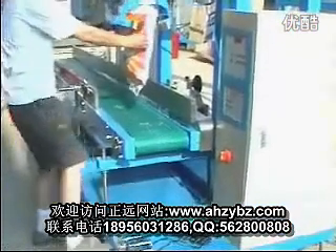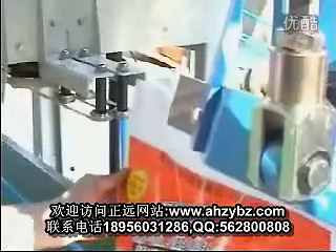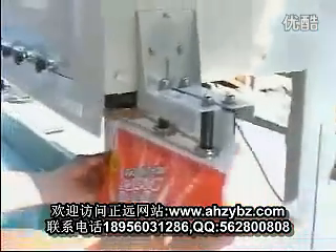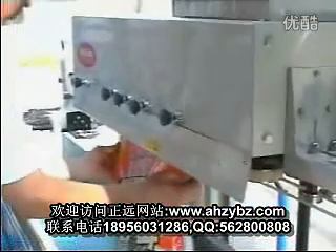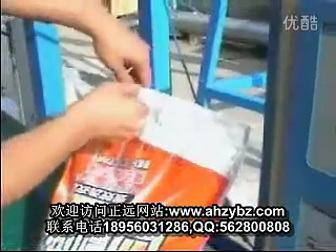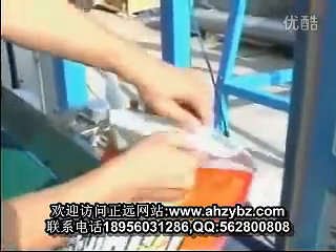Press the switch and release the bag. And move the bag to the sealing machine. Now it is sealing. It will be sealing automatically, very strong.